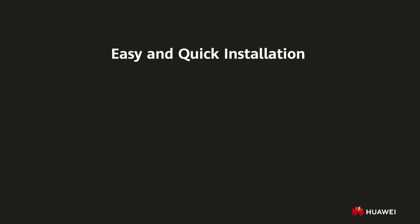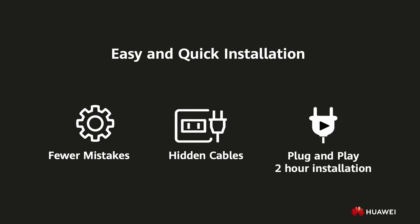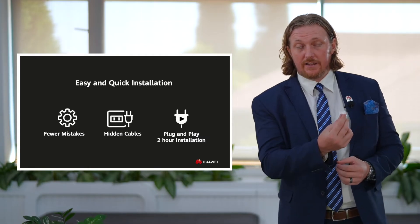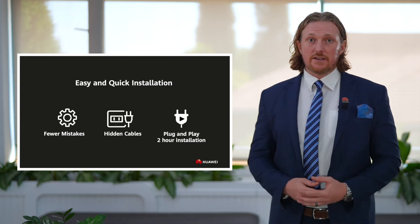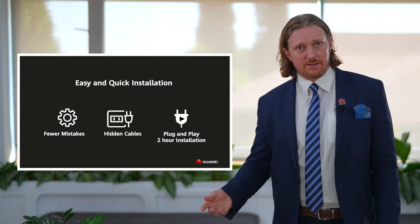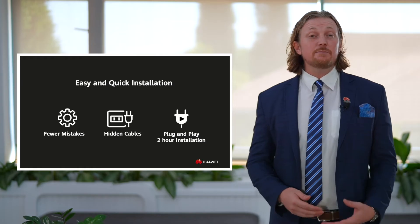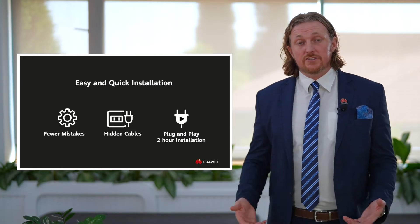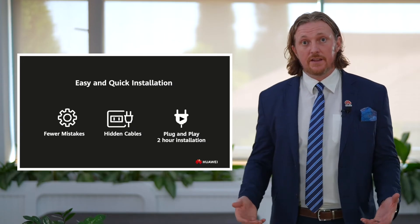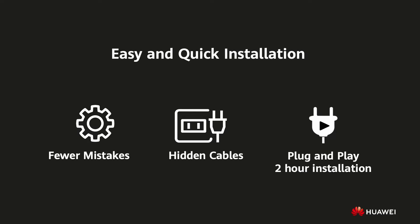The Power M has been designed for quick and easy installation. Cables are hidden in the side panels, but underneath are plug and play inputs — simply attach the clip, plug it in, and hear a click. This makes installation easier, reduces mistakes, and makes weak connections much less likely. In fact, it can be installed in as little as two hours — minimal disturbance for the homeowner, faster installations for the installing team, and fewer site visits. It can easily be done within one day.